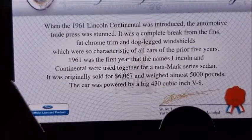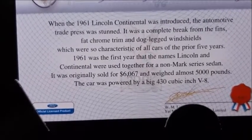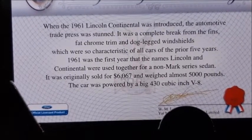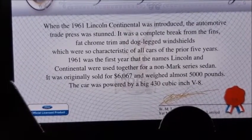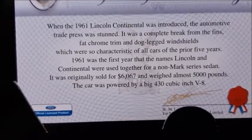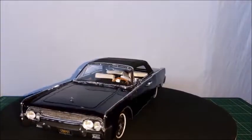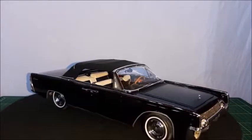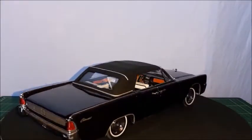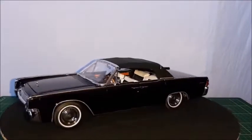We have the certificate of authenticity, which is very common on those better brands. This Lincoln was a very nice car when it was launched back in 1961 — it was a completely new car for the time, and it was also the first year in which the Continental name was adopted for cars that were not from the Mark series. As we can see, it's a very elegant car; it's a convertible with the top up. This car is really nice — it's a presidential car. The lines are very interesting, and it looks very nice with this black color.